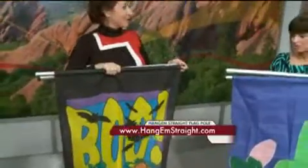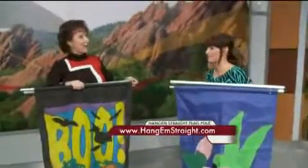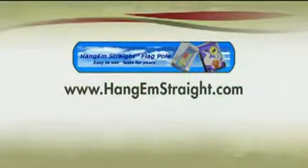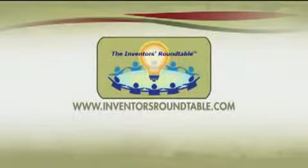And for this teacher, maybe she can teach her kids how to do an invention for themselves. For more information on the Hang'Em Straight flag pole, just visit www.hangemstraight.com. And if you've got a great idea for a product, visit inventorsroundtable.com — they've helped dozens of local inventors successfully enter the marketplace over the last six years. They meet every month in Denver, Loveland, and Colorado Springs, and also travel around the state and hold inventor boot camps.